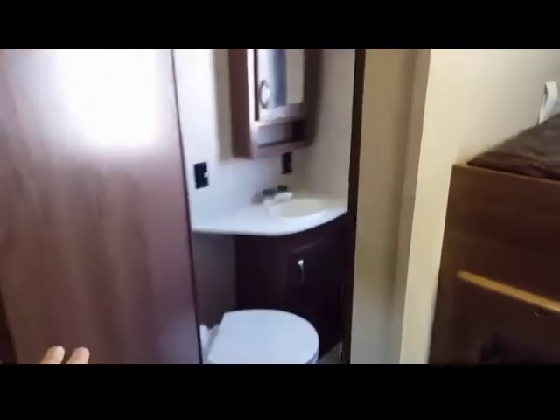In the bunk room, it has its own bathroom featuring a porcelain toilet, a nice sink, a medicine cabinet, storage under the sink, and hooks for hanging towels. Also, it has an exterior entrance so that people don't have to come in and out through the main living quarters. And it's got nice storage as well.